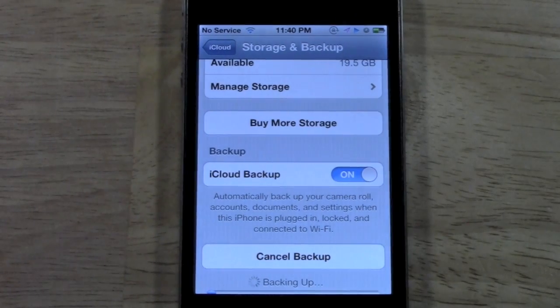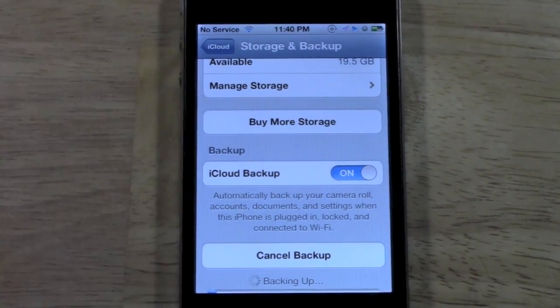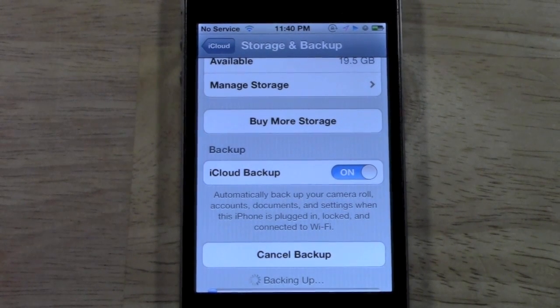The backup can take anywhere from a couple of minutes to possibly an hour, in the event you have a lot of movies. Maybe you have a 64 gig iPhone. I have 16 gigs, so my backups usually go pretty quick.